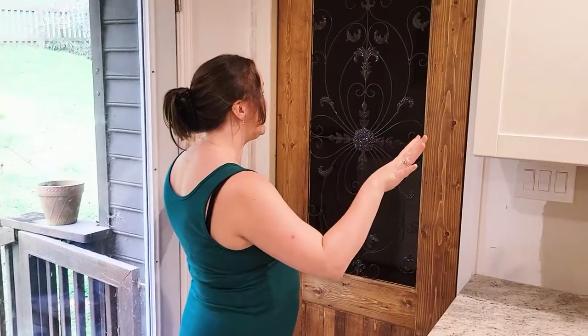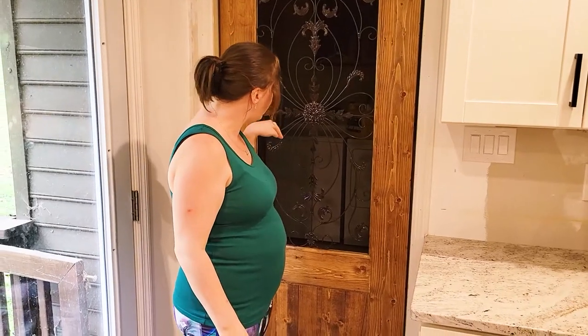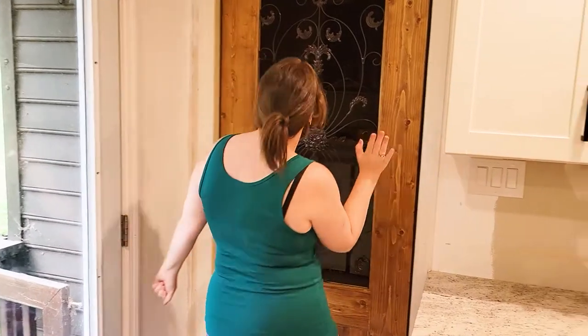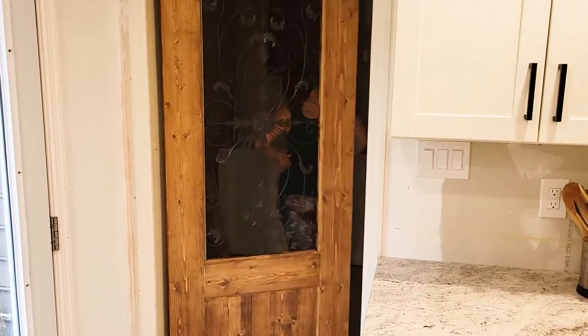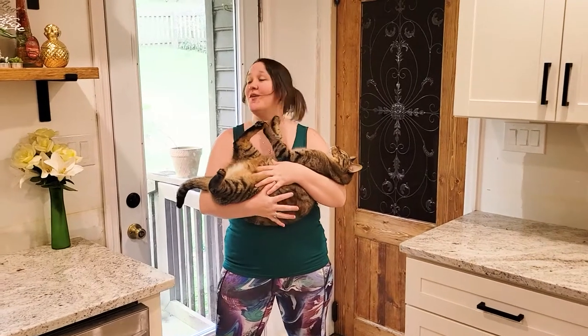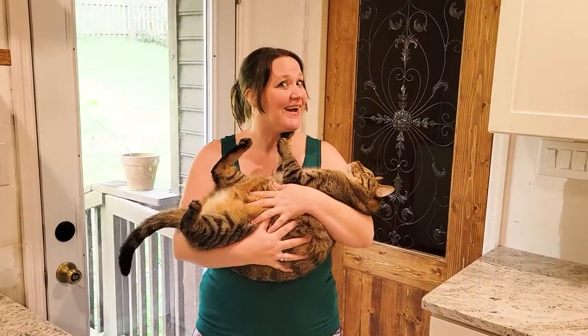So there you have it — our door is finally complete and has been hung and leveled and everything. There is no glass behind the iron but that could totally be added in later. It sports some lovely double action saloon-type hinges so it can swing both ways. I can go in and I can come back out. Obviously it's still a little creaky, we will fix that eventually. So thank you for watching, I hope you guys enjoyed this video and I'll see you next time.